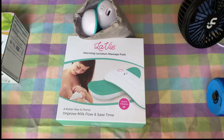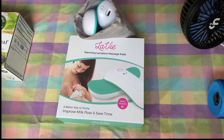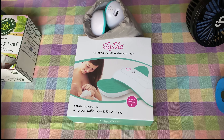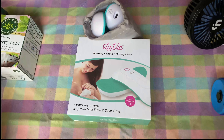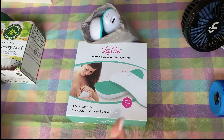These are lactation massage pads — they vibrate and they warm to help the flow of milk. I'm hoping I get to use these and I hope my milk comes in. I'm not taking the whole box; they provided a little pouch with a charger and everything, so hopefully I get to use that.